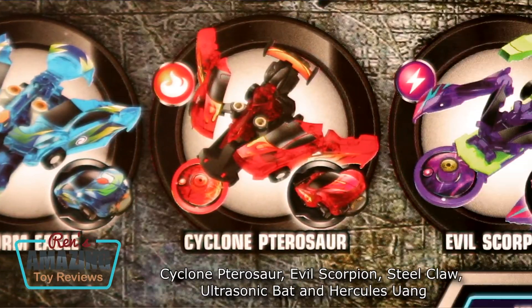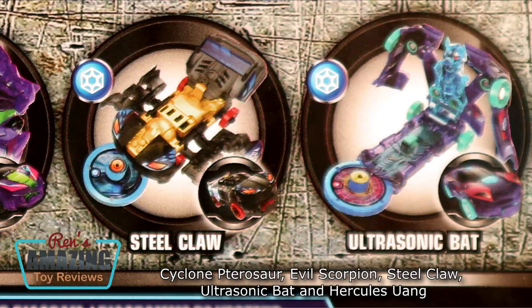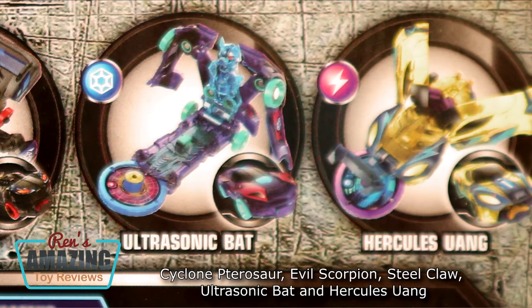Cyclone Petrosaur, Evil Scorpion, Steel Jaw, Ultrasonic Bat, and Hercules Wang.